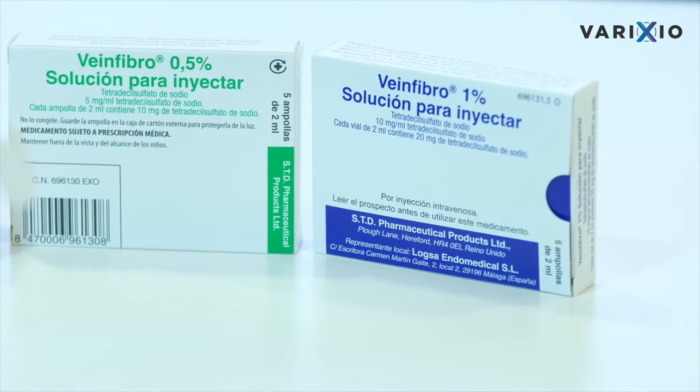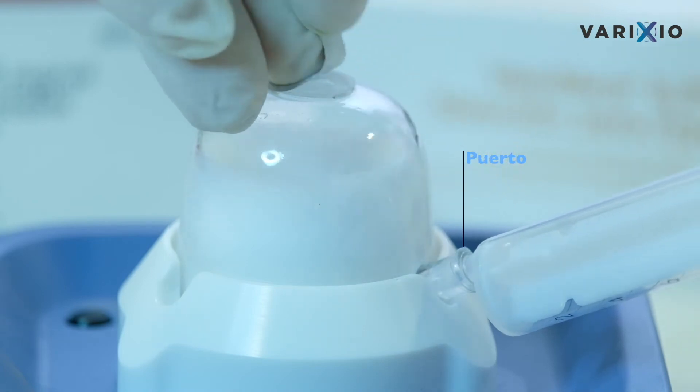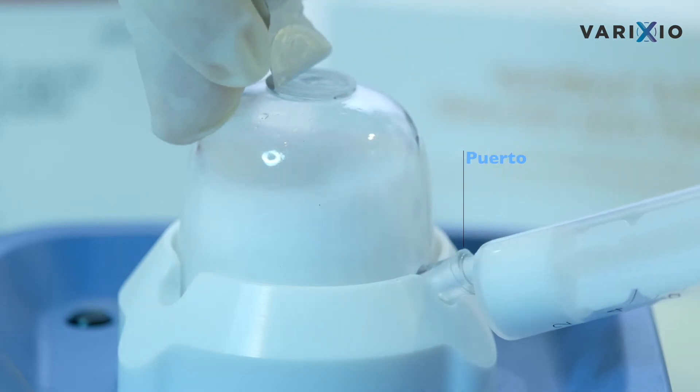The capsules have a port closed by a luer stopper for entry of the sclerosing agent and removal of the sclerosing foam as soon as it is formed. The capsules also have a removable seal on top.